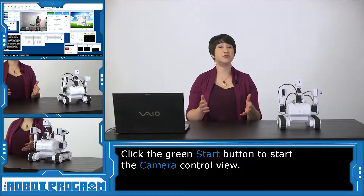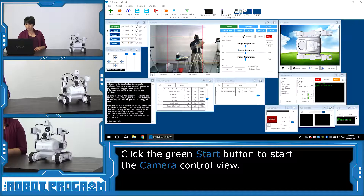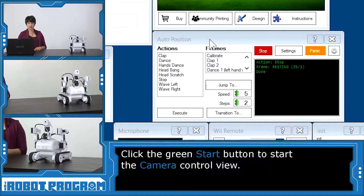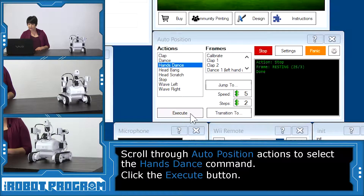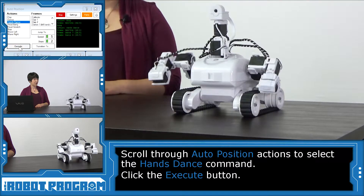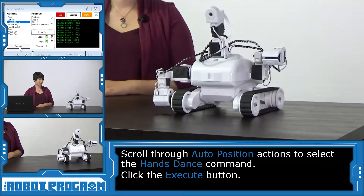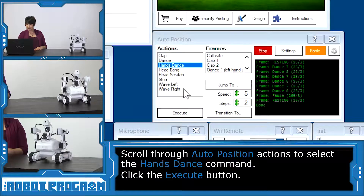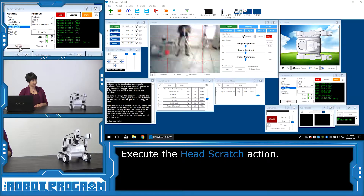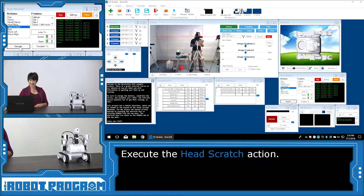The example project lets you showcase a lot of the cool things that Roli can do. If we go over to the auto position control, we can see a couple of actions that have already been pre-programmed. Let's click on hands dance, and if I select execute, Roli will do the hands dance, and then go back to the reset position. Let's say I want to do head scratch — Roli's thinking really hard about something. Thanks Roli.